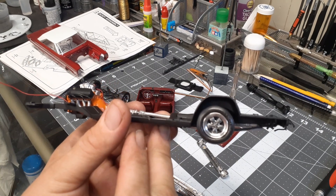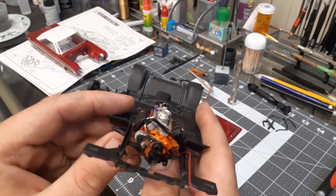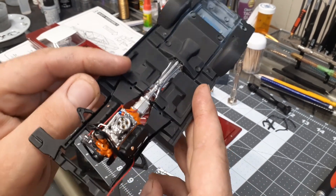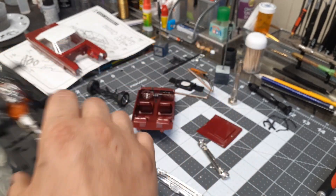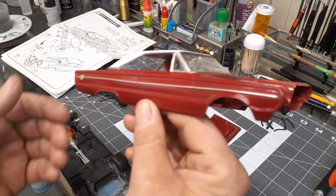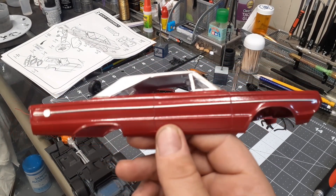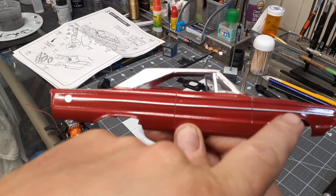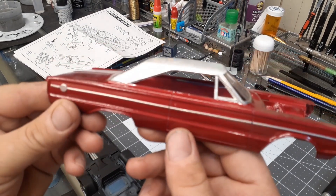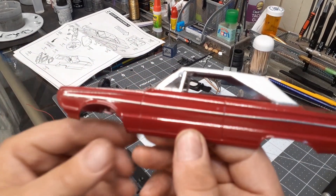I just painted this kit motor up to match and wired it — nothing crazy, the motor came out of another kit. The difference between the GTX and the Belvedere is this trim down the side, so I just added the trim and bare metal foiled it. That was the only body difference I could see.